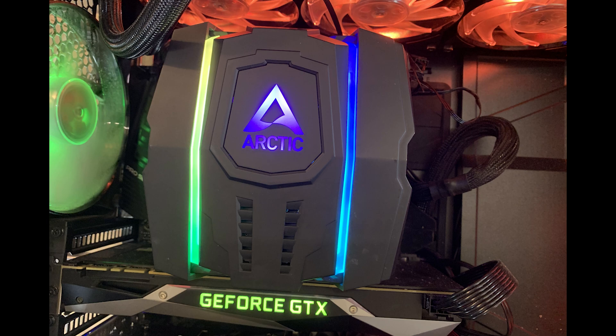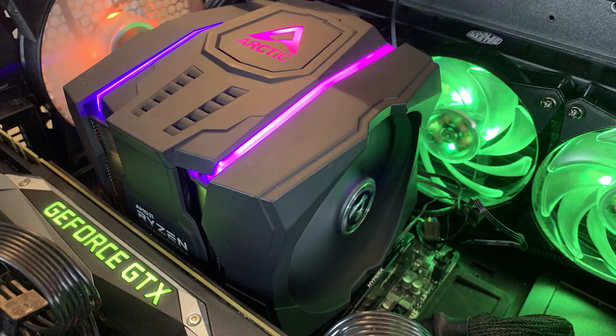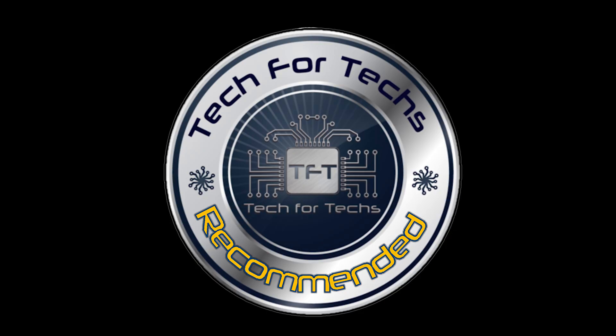One issue we did have with the cooler was when we wanted to actually remove it for doing another test. The problem is you have to take the centre fan out, and to do that you have to undo the clips from the bottom. But with the graphics card in the way, you were unable to get to the clips at the bottom. And we couldn't remove the graphics card because the cooler was blocking the clip on the PCIe slot. So we had to do lots of bending and so forth to try and get the graphics card out of the socket, and then get the cooler out. That was a little bit fiddly and potentially dangerous, especially when you're talking about a board that's going to be well over 400 pounds and a processor which can cost well over a thousand pounds as well.